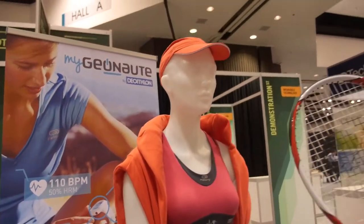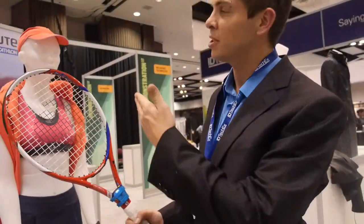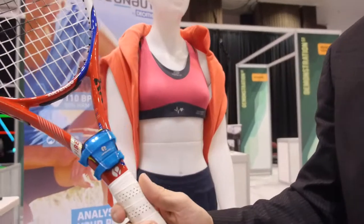We're here with the GeoNote by Decathlon. I'm Antoine Ravizet and I work for Decathlon. We make a lot of sport products and big innovations. This one is a wearable for the tennis racket.